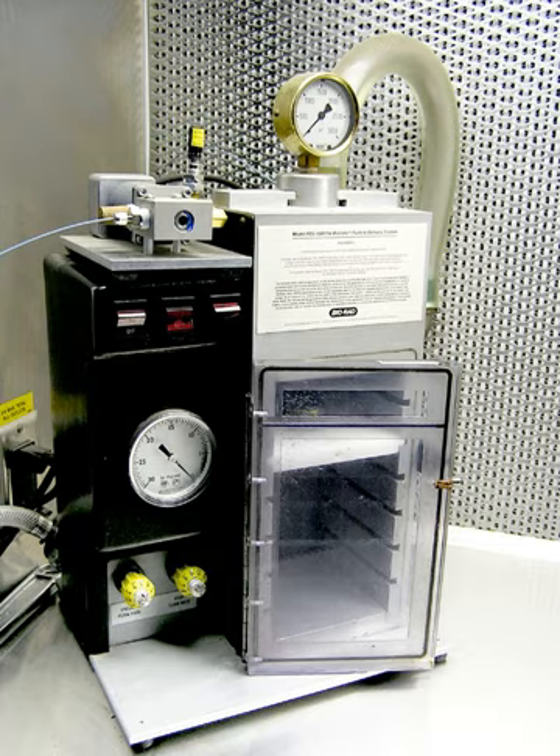Gene guns have also been used to deliver DNA vaccines. The delivery of plasmids into rat neurons through the use of a gene gun, specifically DRG neurons, is also used as a pharmacological precursor in studying the effects of neurodegenerative diseases such as Alzheimer's disease. The gene gun has become a common tool for labeling subsets of cells in cultured tissue. In addition to transfecting cells with DNA plasmids coding for fluorescent proteins, the gene gun can be adapted to deliver a wide variety of vital dyes to cells. Gene gun bombardment has also been used to transform Caenorhabditis elegans as an alternative to micro-injection.